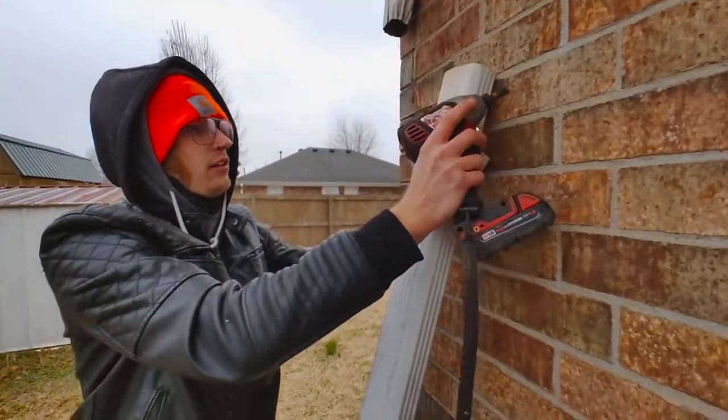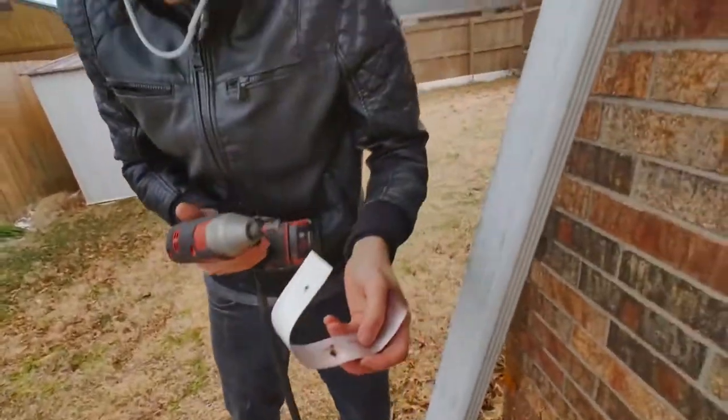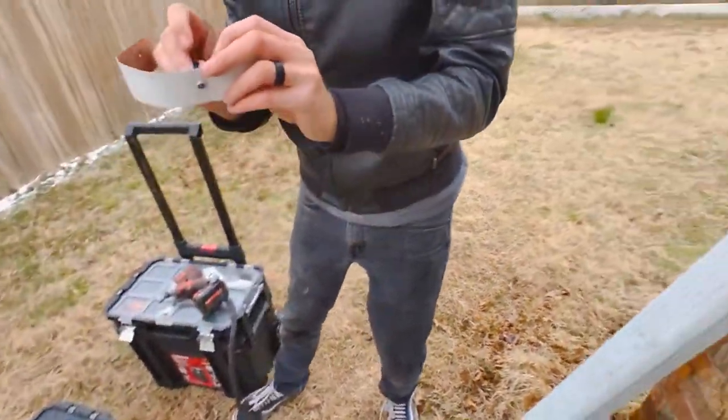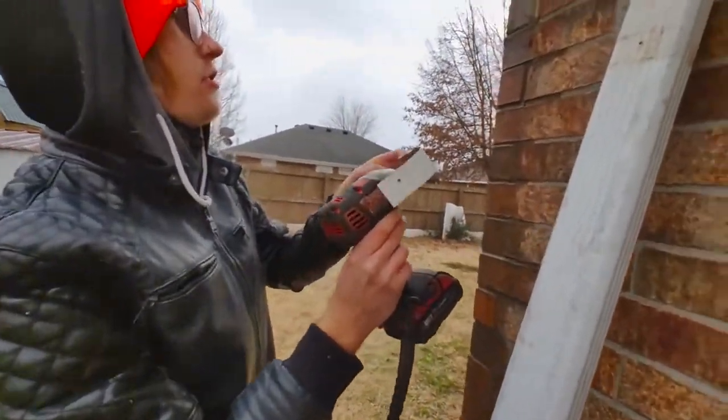We can reuse these fasteners. They just stuck a nail inside of there instead of using an actual screw. So we've got our TAPCON screw in there.